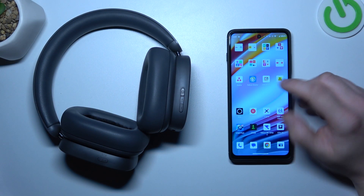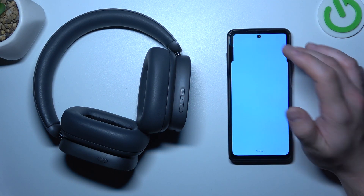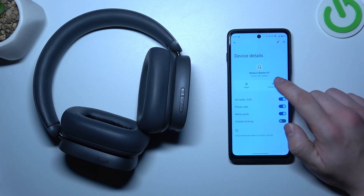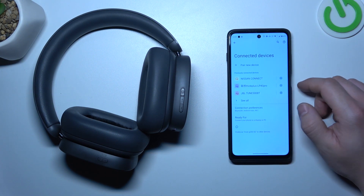First, make sure that your headphones are connected to the smartphone and go to Bluetooth settings. Enter the settings of Baseus Bowie and select disconnect or forget device. And that's basically it.